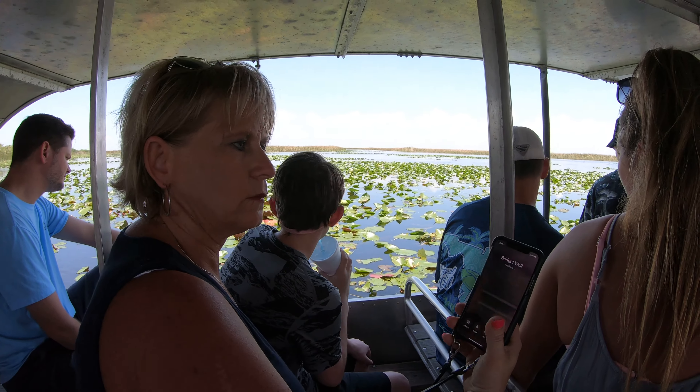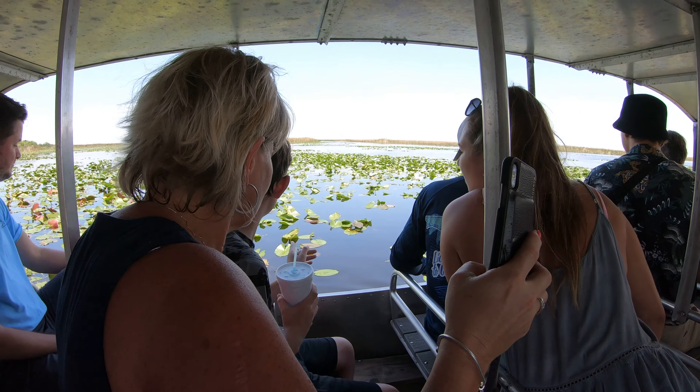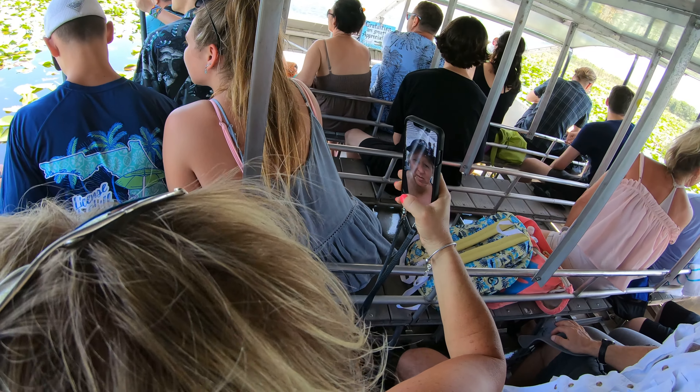Now the other plant you see surrounding us — and there's a bunch of turtles in the water too — it often gets confused for a lily pad, but that, my friends, would be your spatterdock.